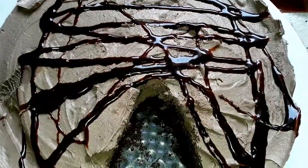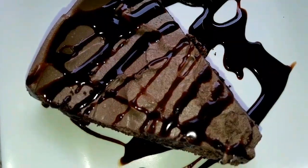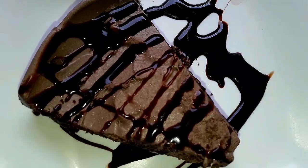If you like, you can add a bit of Hershey's chocolate syrup. Please like, share, and subscribe. Thank you!